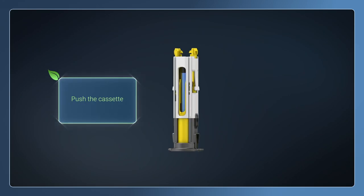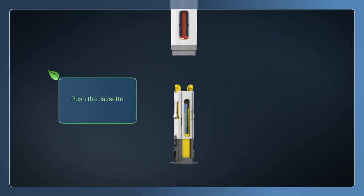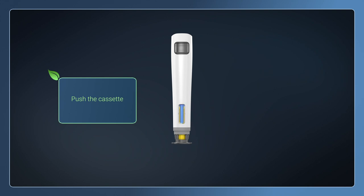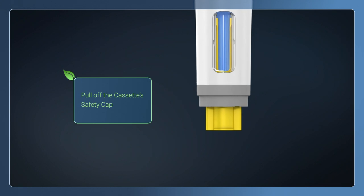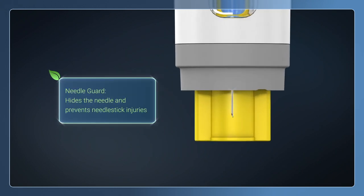Push the cassette into the reusable device. An audible click indicates that the cassette is fully inserted. Pull off the cassette safety cap. The needle guard hides the needle throughout the entire injection process and prevents needle stick injuries.